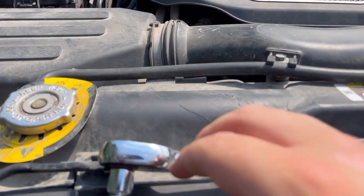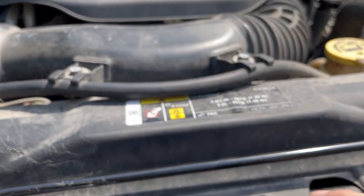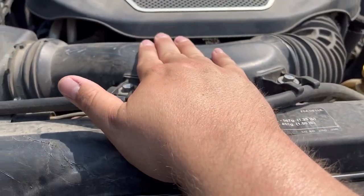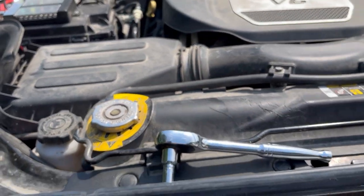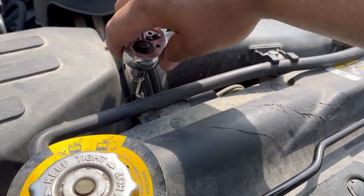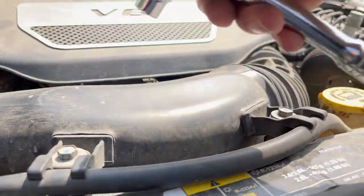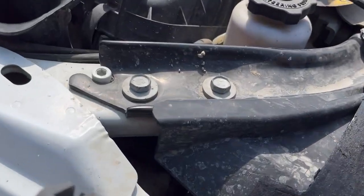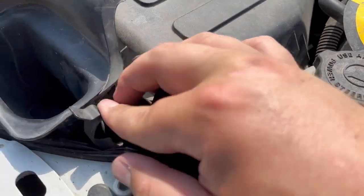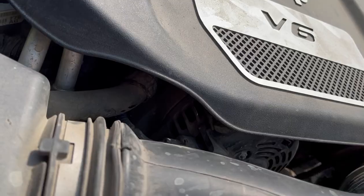Now we have to take out the air box. The first thing we're going to do is loosen this clamp here, take out the two bolts that hold the hose in, unclamp the air box lid, and basically just pull it out. There are four clamps that need to be undone prior to removing the air box lid. On the left-hand side there are two easily viewed clamps. On the right side there are two hidden clamps that you'll need to reach in at the bottom of the air box hood to remove.